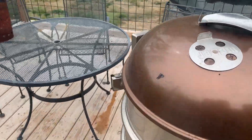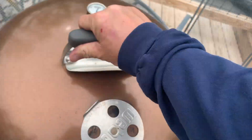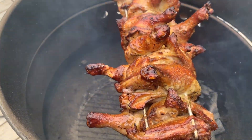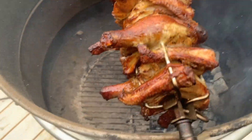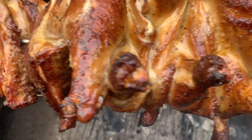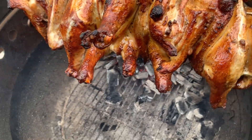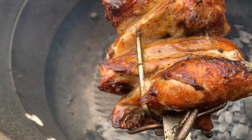It's been 40 minutes, let's check on our rotisserie leg quarters here. Oh yeah, looking good. Man, it looks good. Starting to get a little brown — we're good with that.